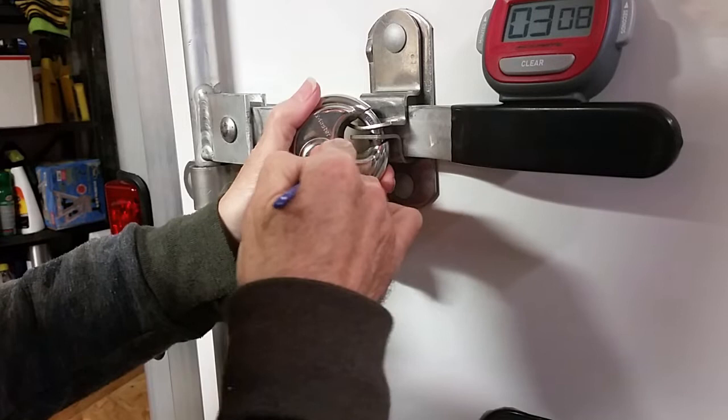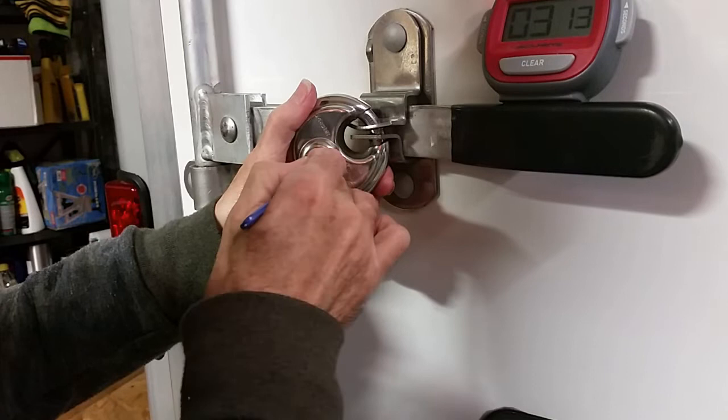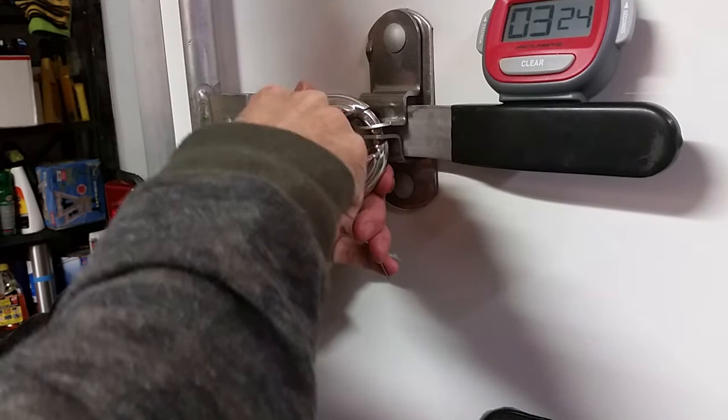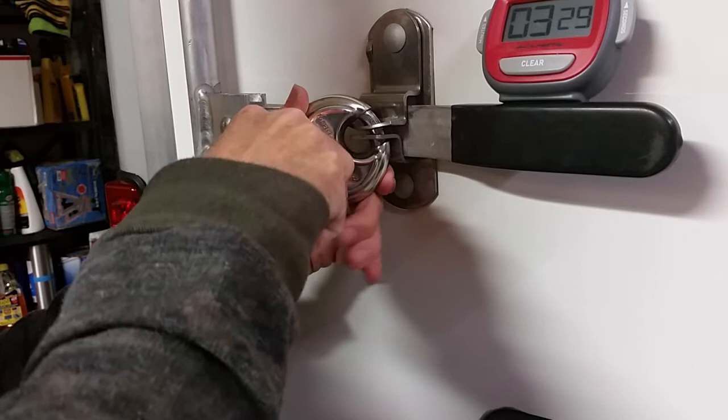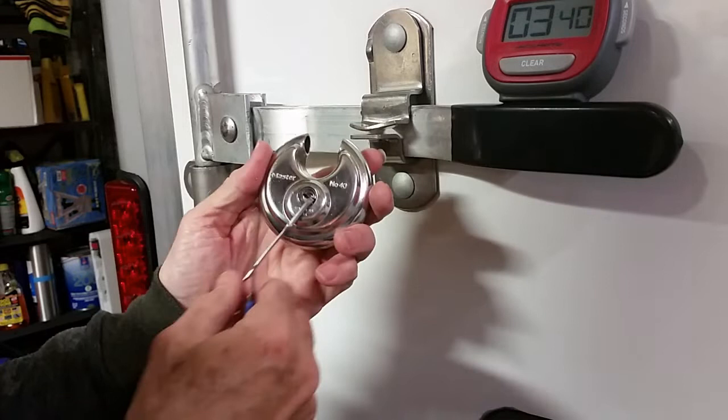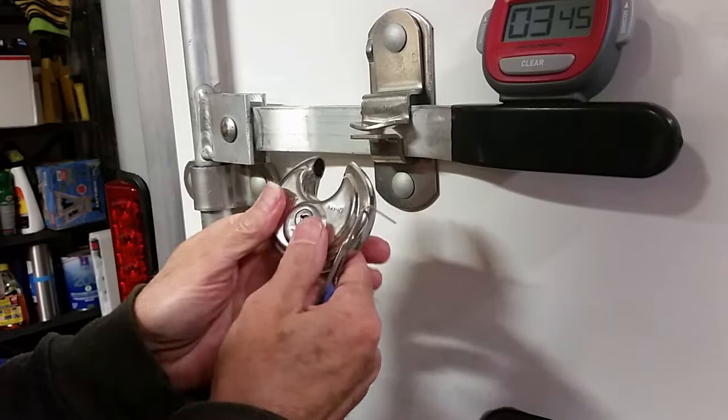Have a good look now. Okay, so there we go. Three minutes and it's all open. Like I said, I have done this in like 30 seconds with this lock.